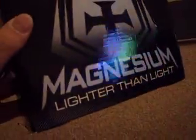These are the Tensor Magnesium trucks. They're supposed to be the lightest trucks ever — lighter than light, as it says. They're really good. They're so light, it's like unbelievable, you know what I mean?